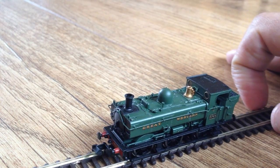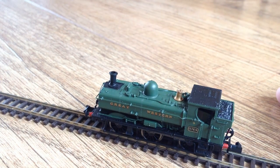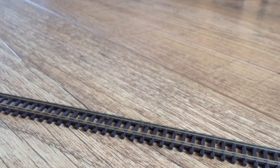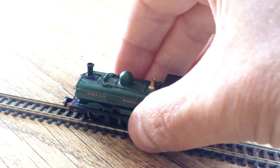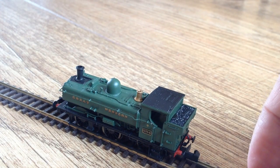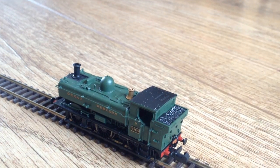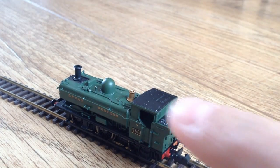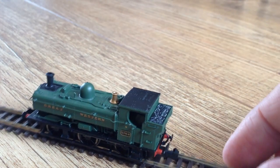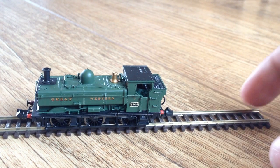Let's have a quick look inside the cab. There is some detail inside — the cab floor is a blanking plate, and there is some cab detail on the wall of the cab across there. It's all sort of moulded black, but you're not really going to see inside easily. You can just about see the blanking plate at the bottom on the cab floor.